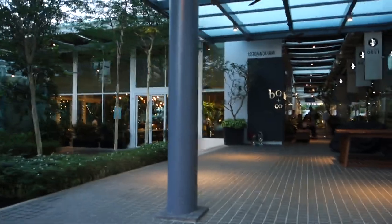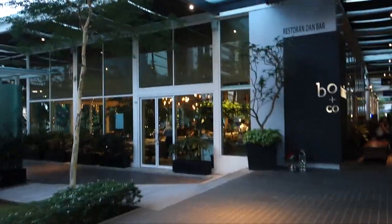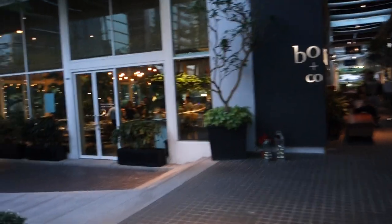So today we're trying Botanica and Co. It's a nice place — I've done a few events here but I've never really eaten here, which is kind of weird.